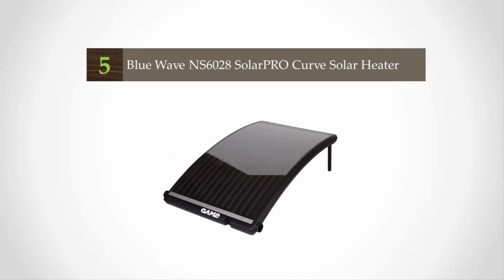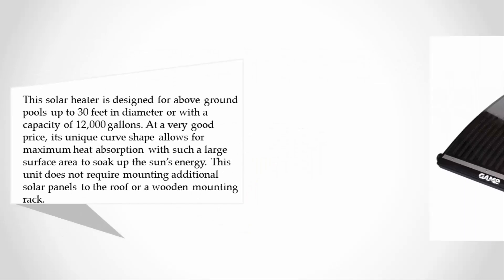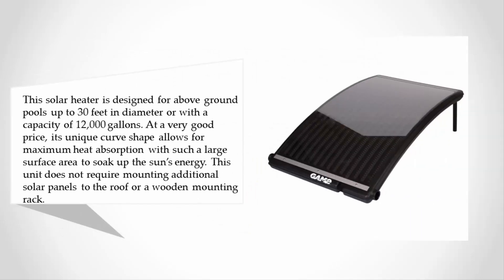Starting at number five, this solar heater is designed for above ground pools up to 30 feet in diameter or with a capacity of 12,000 gallons, at a very good price. Its unique curved shape allows for maximum heat absorption with a large surface area to soak up the sun's energy.